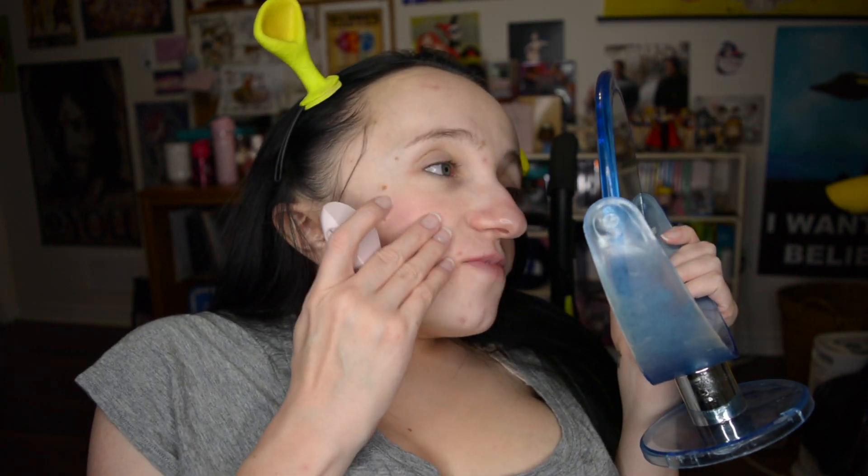Now that I've used this to dermaplane my whole face, I'm going to tell you honestly that I don't think it's worth $45 at all. I don't feel like it did a very good job. My face definitely feels smoother and nicer, but I was hoping for a lot of hair removal and it didn't really do that. Maybe I didn't push hard enough but I'm afraid of tearing my face open. I still have a lot of peach fuzz — like a lot a lot. It doesn't take off enough hair for my liking and that's my biggest issue with it. Other than that, it was fun and my face feels smoother, but I was hoping for more hair removal.